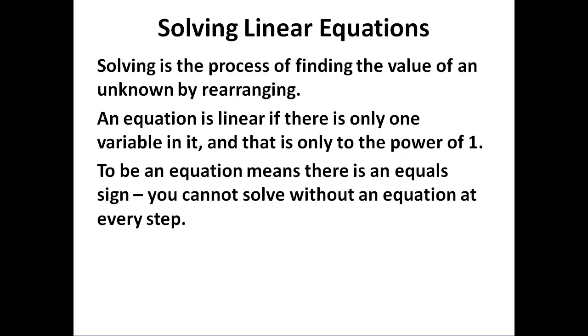It needs to be an equation. There must be an equal sign. You cannot solve without an equation.